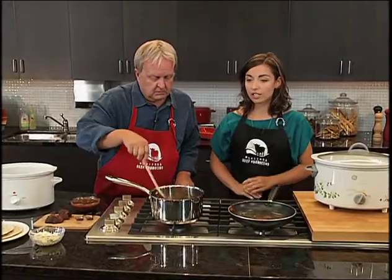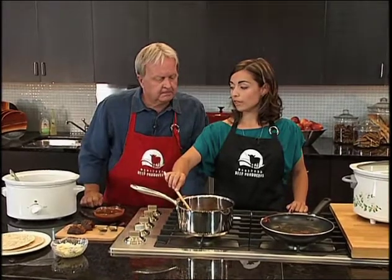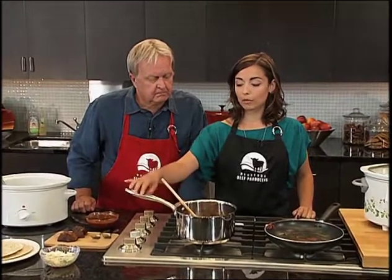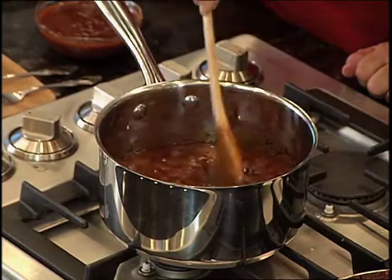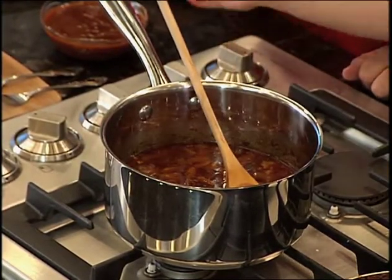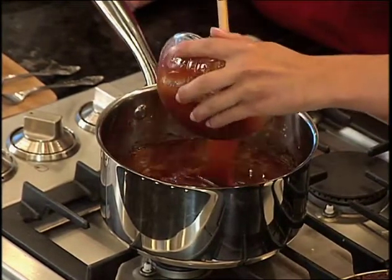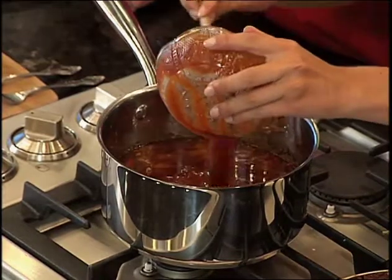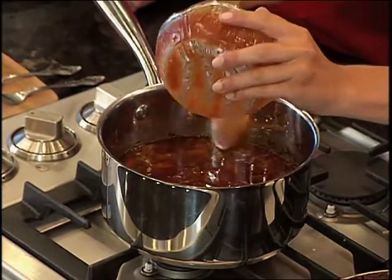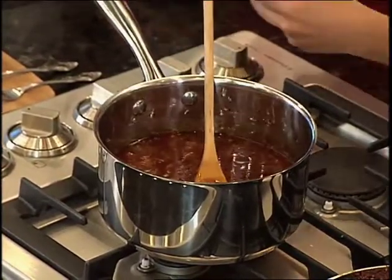So once our pulled beef is cooked and that time has elapsed, when you come home from work and the kitchen's smelling great, you remove the beef out of there and you're left with the cooking liquid. So you have our cooking juices here in a stock pot, just simmering away, and I'm going to add some barbecue sauce to that. So give that a good mix — this is going to make a great sauce.